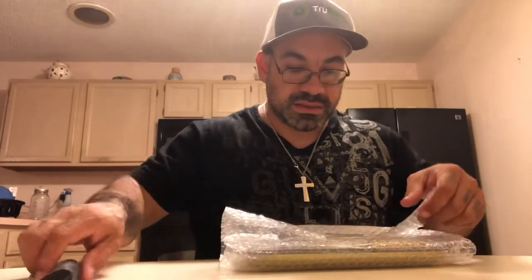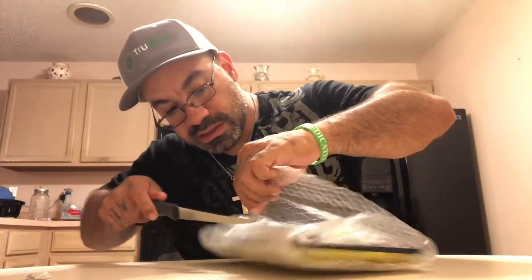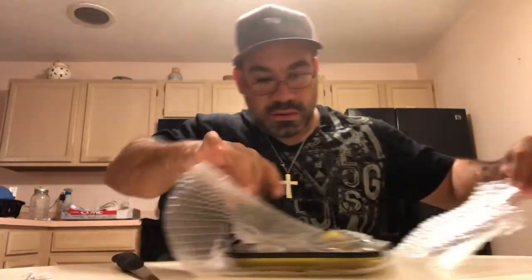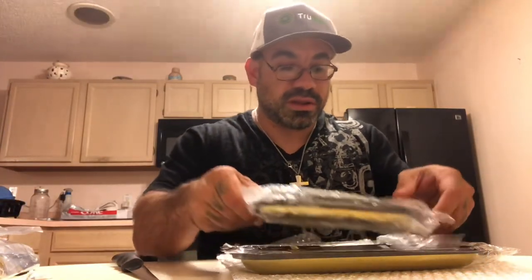Nicely packaged, I do say so myself. Y'all, first off, off the rip, man, I'm just going to say this — y'all didn't have to do all this. Y'all didn't have to send all this. So we're just going to do this individually, one by one. We'll start with the biggest and then go to the smallest.